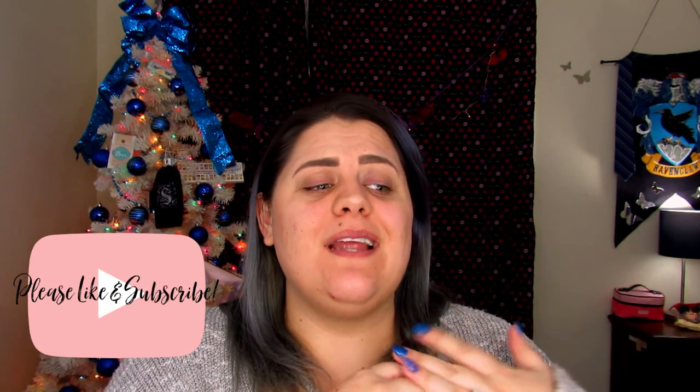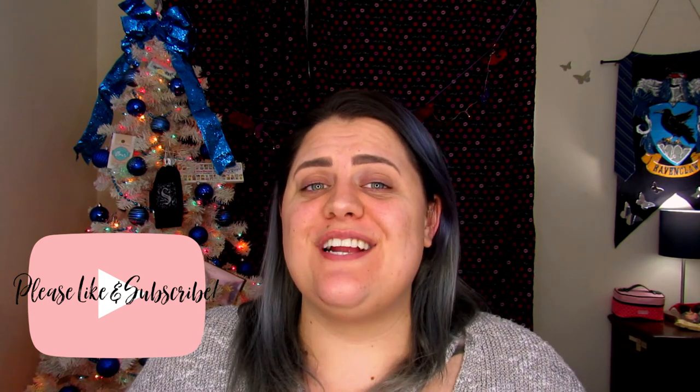Hello my butterflies, Jin here and welcome back to Blindly Honestly. If you are new, hi hello welcome, and I really hope you enjoyed today's video. Before we get started, go ahead and hit that like button, slap the subscribe button, and share this video with your friends so they can enjoy it as well.